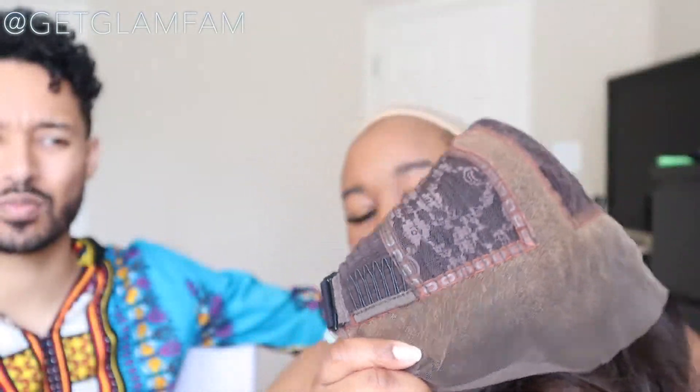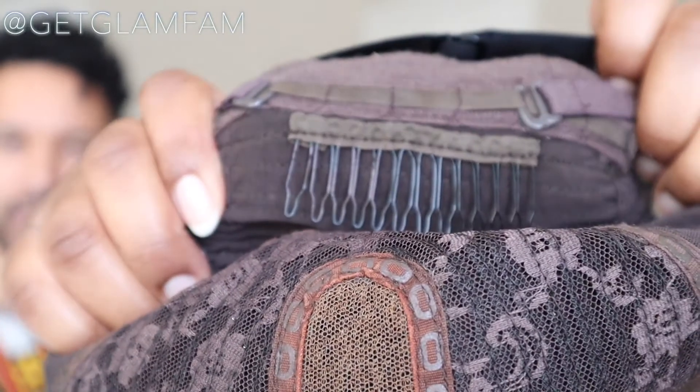A lot of people don't really care for the combs, so I've seen many people cut those out — especially if you have braids underneath, because they can actually pull a little bit tighter than most people care for. But they're there if you're one where you're like, you know what, I need these combs.